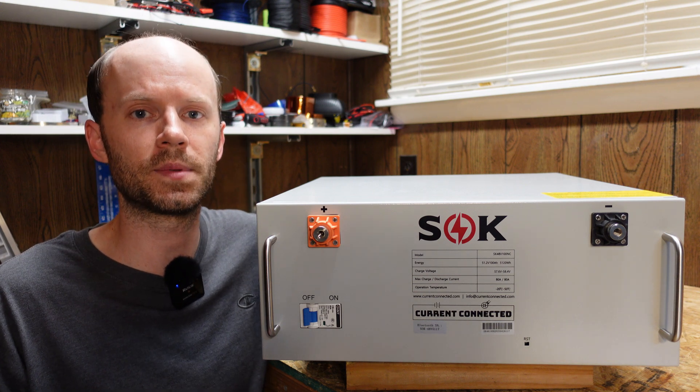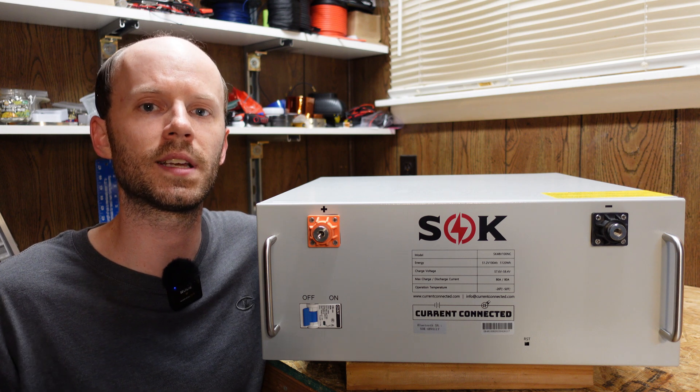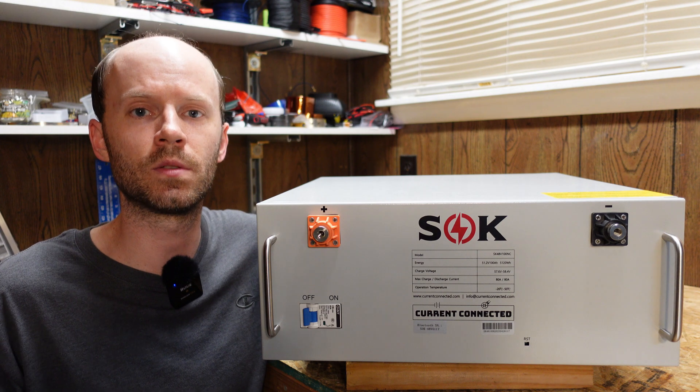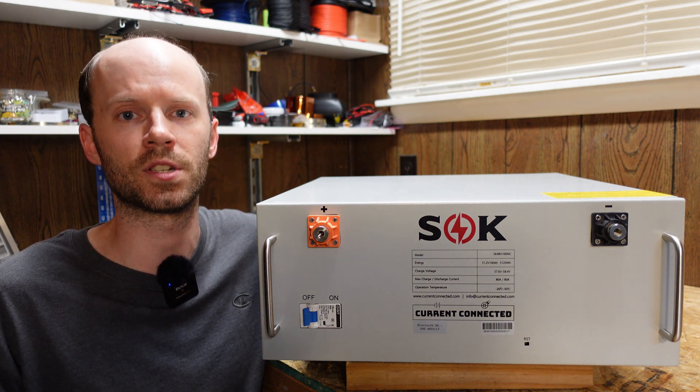There are benefits to setting up closed loop communication between your batteries and your inverters, but it certainly is not a requirement. Lastly, this battery is rated for 80 amps continuous charge and discharge, where their original is rated for 100 amps charge and discharge.